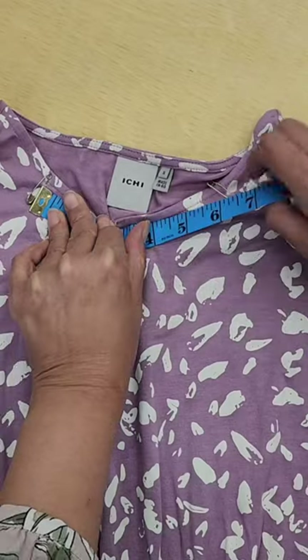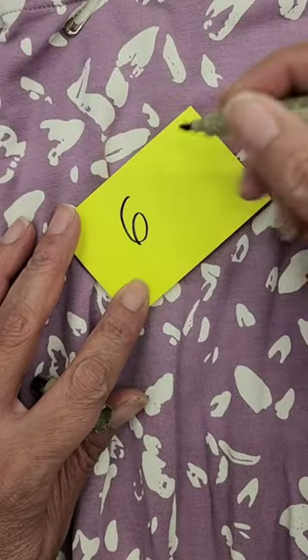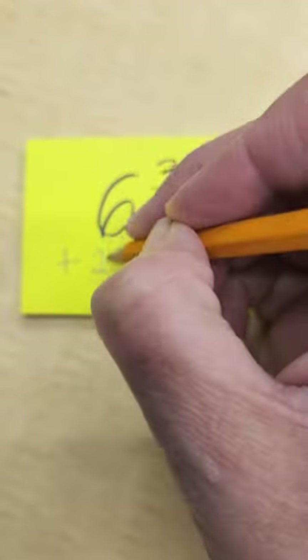Then I'm gonna measure the distance from the first to the second point and it's around six and a half inches. Now I can remove my pin and I will have my total measurement as a reference.